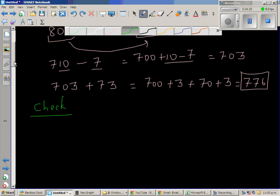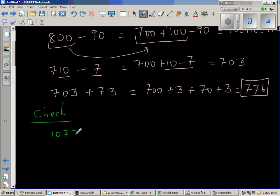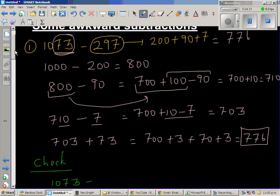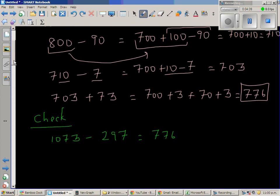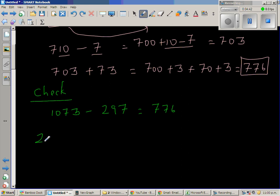So let us write the equation again: 1073 minus 297, and we got the answer 776. If our answer is right, then 297 plus 776 should equal 1073. Let us do that. I'm going to write this as 200 plus 90 plus 7 plus 700 plus 70 plus 6.